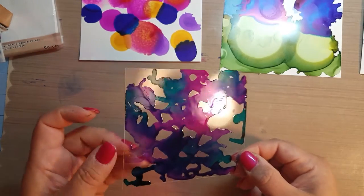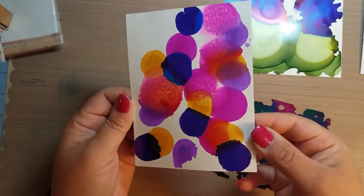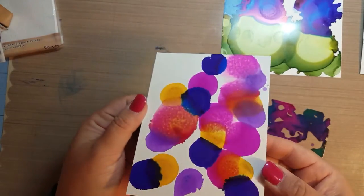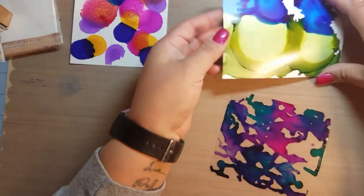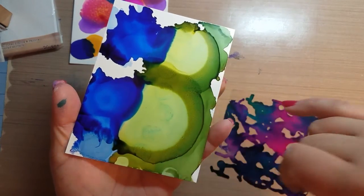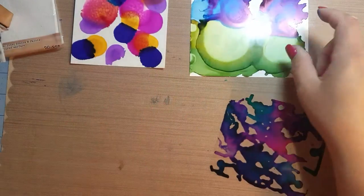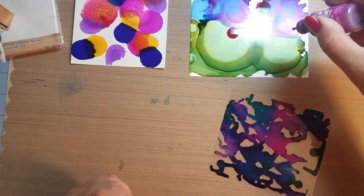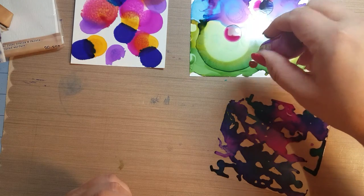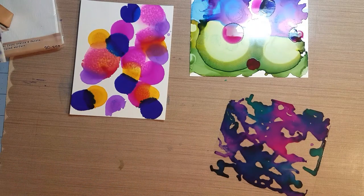So there's a quick video for you guys on the difference with alcohol inks on glossy paper — and again, this is not photo paper, it's paper crafting glossy paper — on Yupo paper. Look at how much that green moved when the blending solution was put on there. It pushed all that other green out of the way and just layered on top. The Yupo paper just continues to spread and move around.